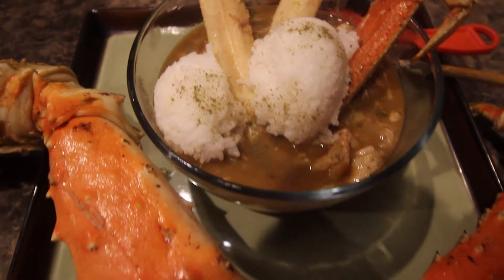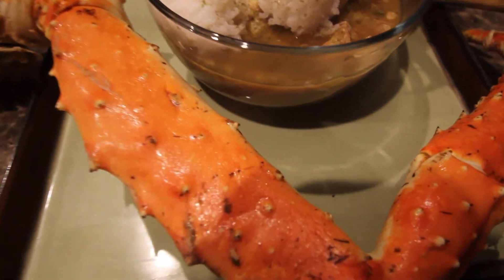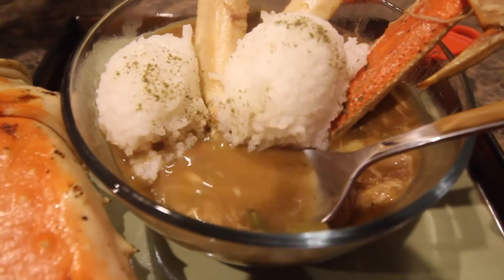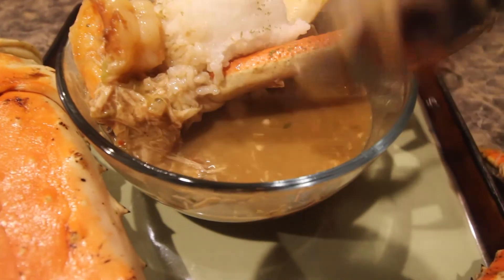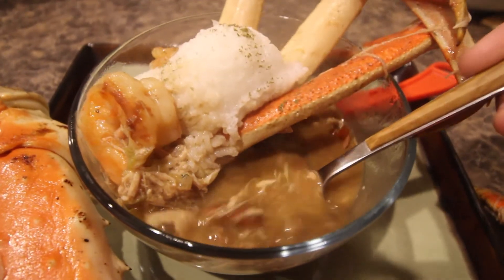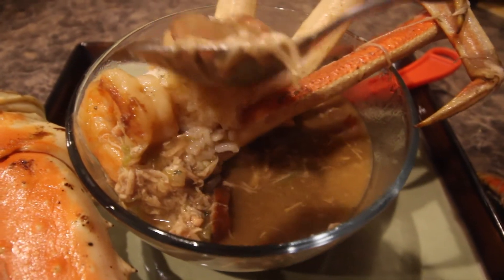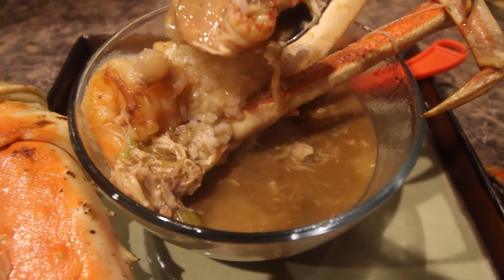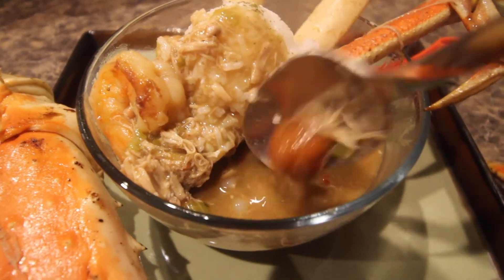That's it! You can serve this with some potato salad or some rice. See ya, bye bye! Goodness in every bite — mouth watering.